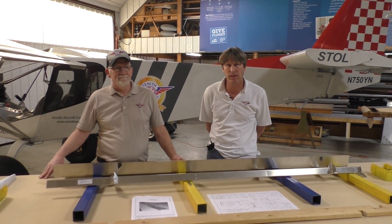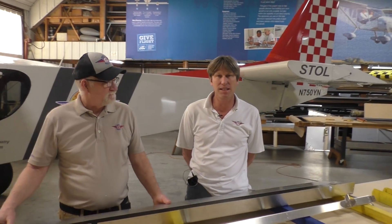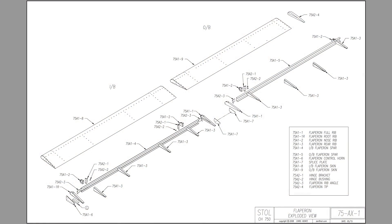Hi everyone, I'm Roger Dubert and I'm here with Steve Oppenlander. Today we're going to assemble the 750 Stoll Flaperon section.